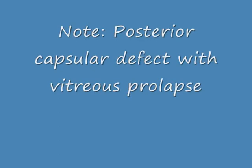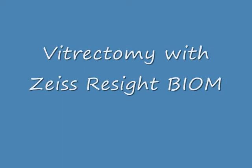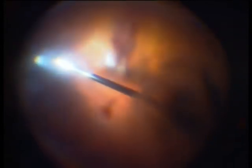You can see now that the posterior capsule is defect and that part of the lens material luxates, so we have to switch over to vitrectomy using a 120 diopter wide field lens. You see opacities inside the vitreous body. The retina is attached, which was known due to the B-scan which we performed once a week until surgery.